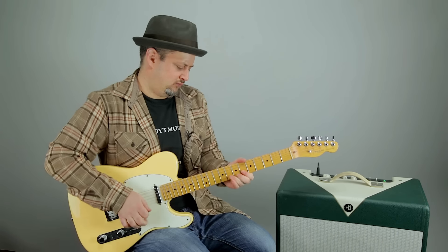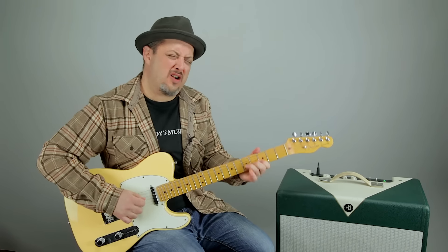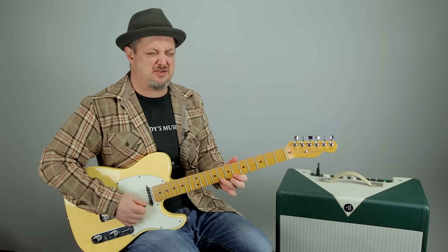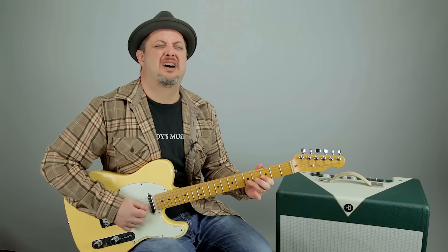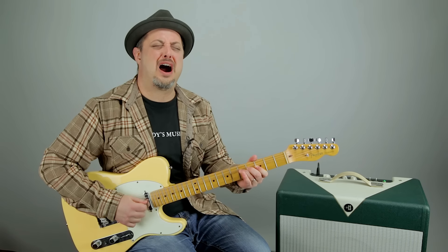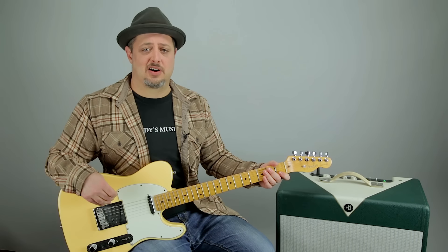That brings us to tip number one: your mouth. Sounds pretty good, right? Well, if you add your mouth into the mix, this is what you can get. It's like a million times better, right? The mouth is one of the most important head holes, and as you can see, it can do a lot more than eat food and kiss the pretty ladies. You can literally double your guitar skills just like that.